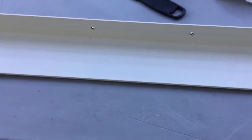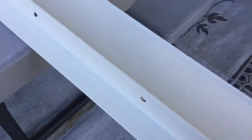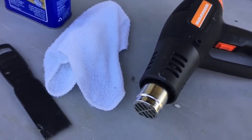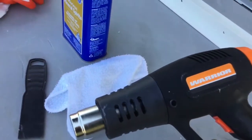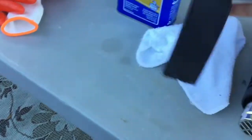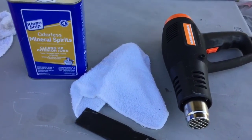Later we are going to use 70% alcohol just to get the oil from the mineral spirits off. So to summarize, these are the things we used to clean the sticky Eternabond off this trim: a heat blower or heat gun, a rag, a plastic scraper, and mineral spirits. Those are the only four things you need to clean that trim.